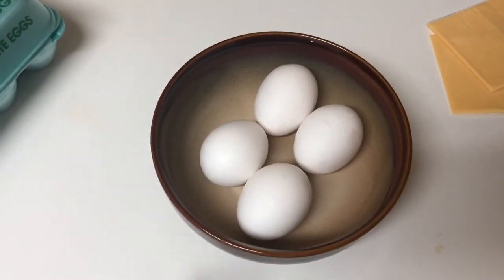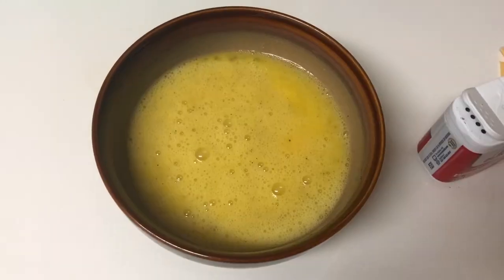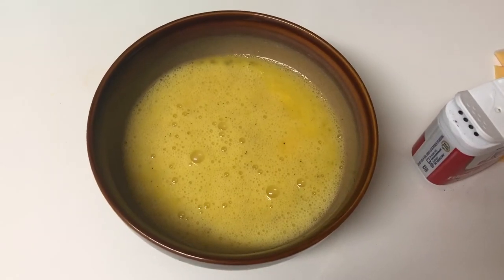I got my eggs here. I'm going to crack them and then I'm going to put some salt and pepper and scramble them up.